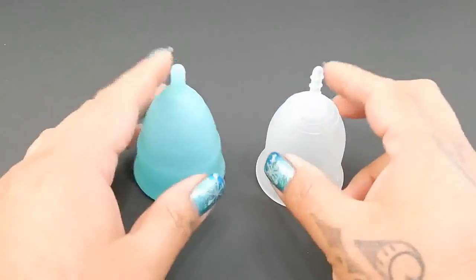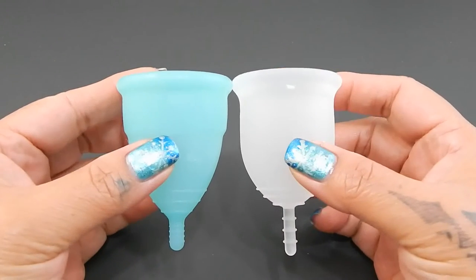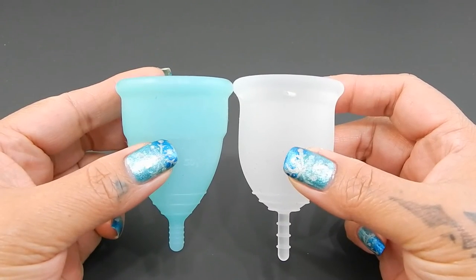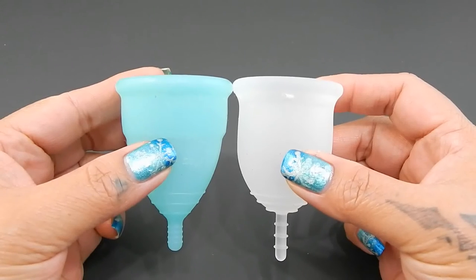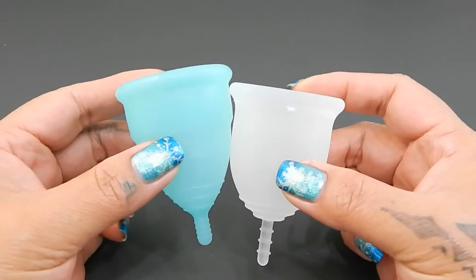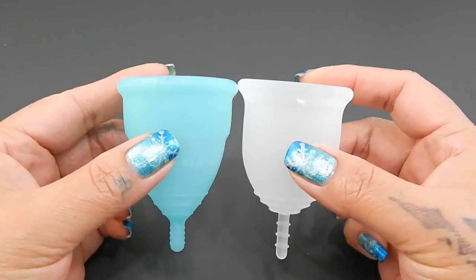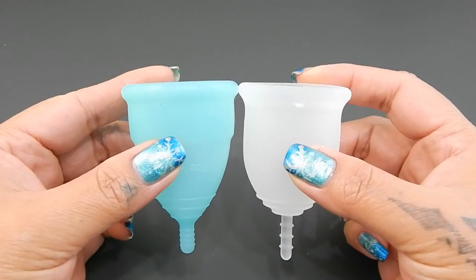I'm going to place both of these cups in the palms of my hands, give them a squish, swap hands, give them a squish again, and then compare the rims. Because these are a different shape of cups, I'm going to move the Lenna Cup down just a little bit so that the bodies line up a little bit better. And then when I do the rims, I will move it right back up.